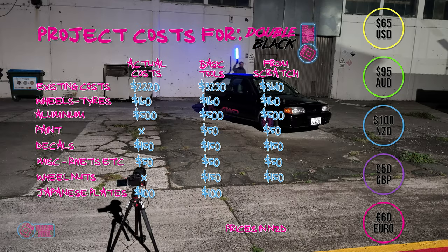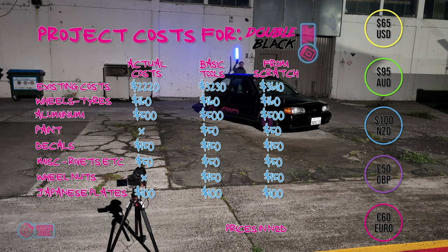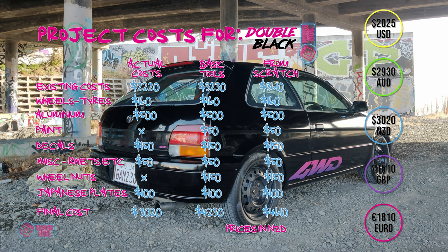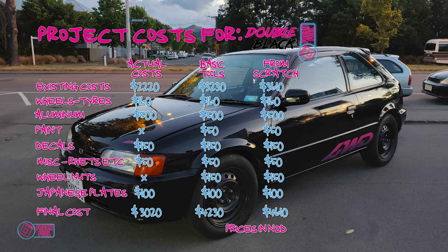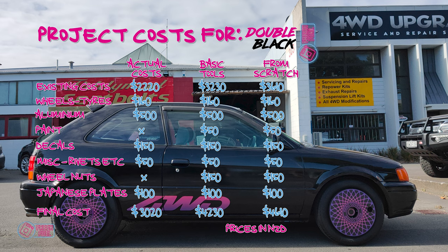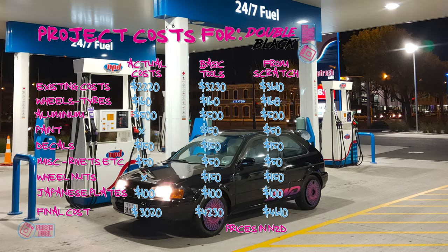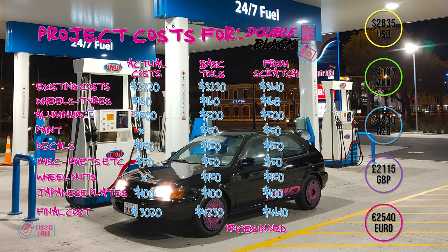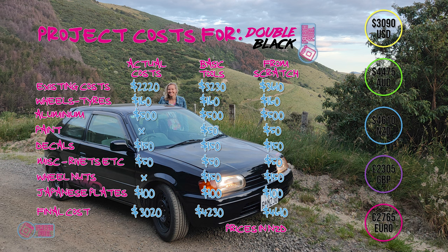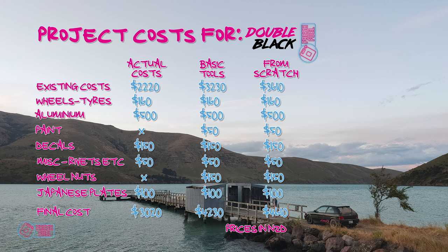I got the Japanese plates from customjapaneseplates.com — $100 shipped to New Zealand and well worth it. That brings the final cost for three episodes of Double Black to $3,020 for me actually. I got paid out $3,200 by insurance, which basically covered the real life costs. You could argue $180 doesn't cover the labour, and it absolutely doesn't — but working on cars is kind of like my life therapy, so I don't count it. With a basic set of tools I would have come in at $4,230, and starting from scratch with no tools it would be around $4,600. Still not too bad — because in that $4,600 you would end up with a decent set of tools for the next project.